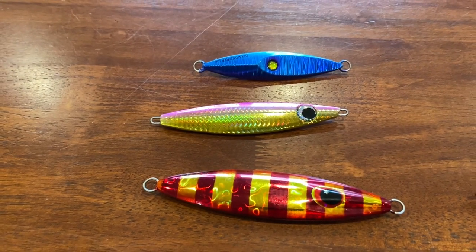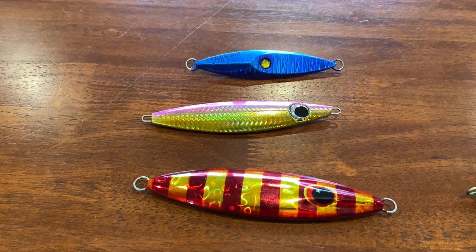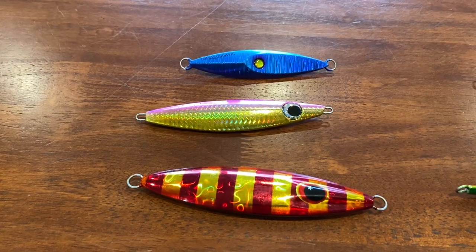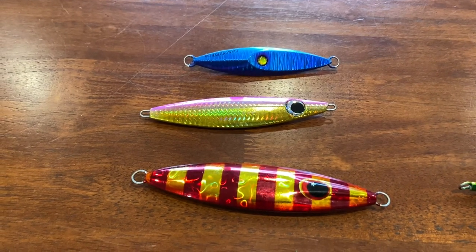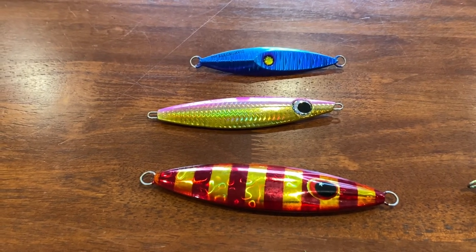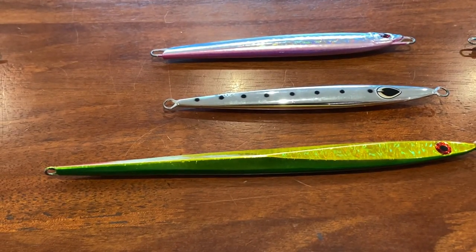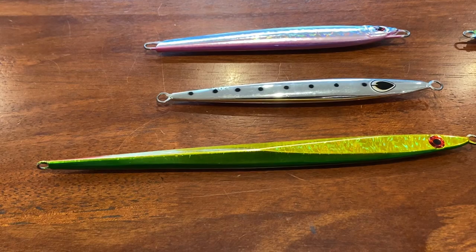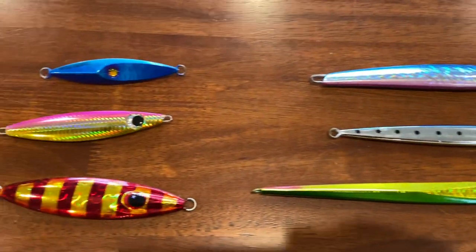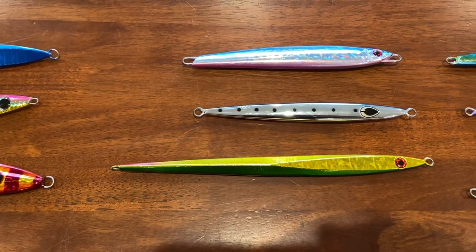If you're fishing the rip, fishing say an hour either side of slack water depending on the tide, you could need jigs of around 150 to 250 grams. If you're fishing slack water, 100 to 150 grams will tend to go okay. These butterflies in natural colors — your yakka and pilchard colors — these are nothing expensive. The Jigging Master and the Yakomito available from Complete Angler are all pretty good.